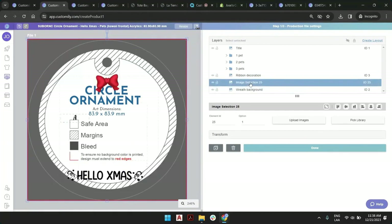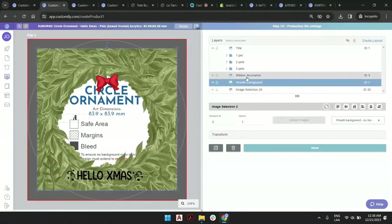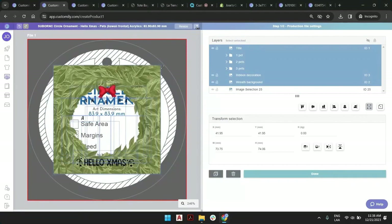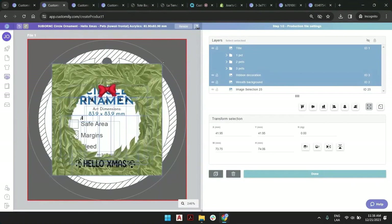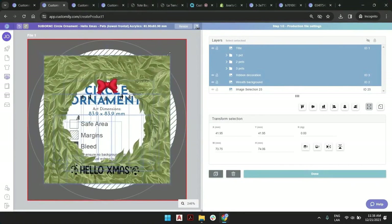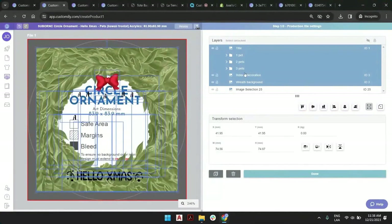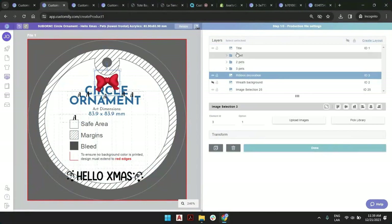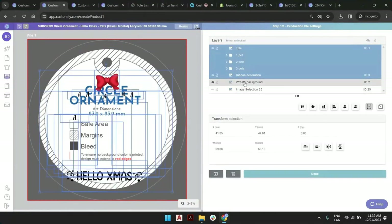It doesn't seem like a big deal, right? But we can always grab this and try to see if we can fit it. So if we don't want this printing outside or we want it printing outside, we may want to extend this. But if we extend and look at the red, we can hide the red — it seems to be very close to the safe areas. So maybe I can grab the ribbon and the pets and the title, but keep the red background in there.